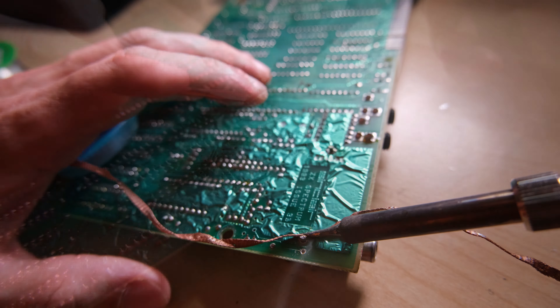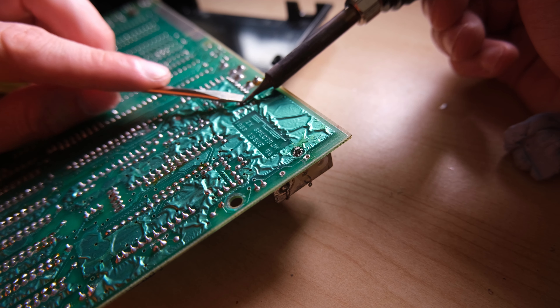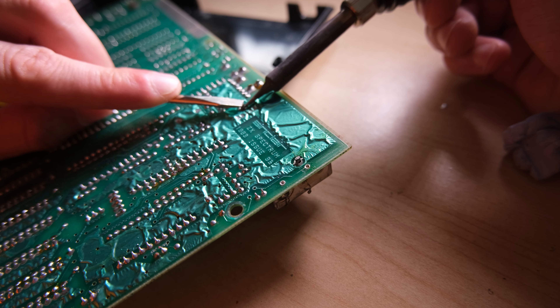I then started to actually remove the RF box by applying heat to the joint and pushing down on the pin with a screwdriver. And in the end, it did pop out like this.